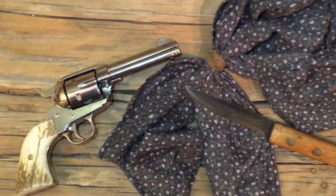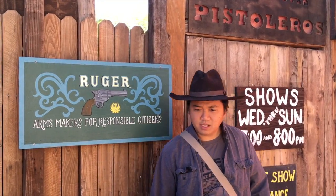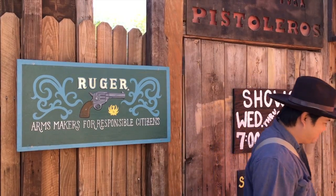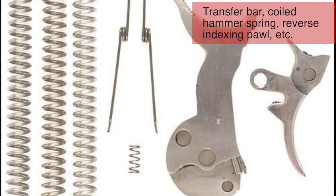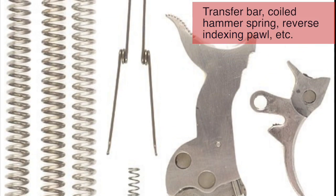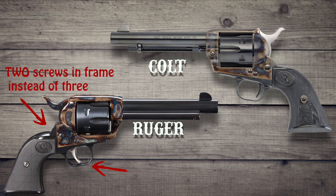I also own a Ruger Vaquero, which I use for recreation as well as shows. It's a seriously robust firearm that cycles easily through everything from grit in the action to a raised primer. However, this firearm is a modern representation of the 19th century model, and the internal workings are very different. Externally it's a good copy, but because of these subtle differences, I won't use this for a living history demonstration.